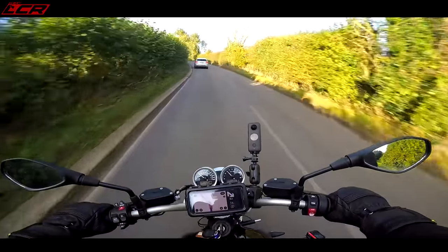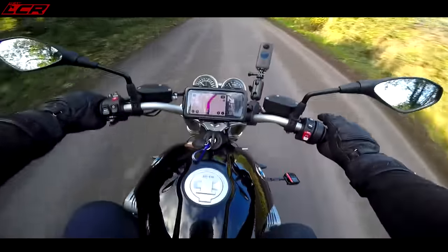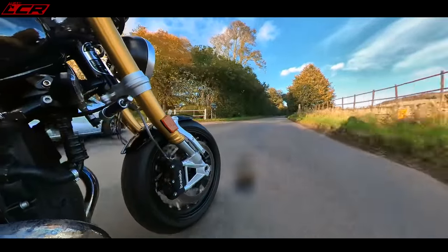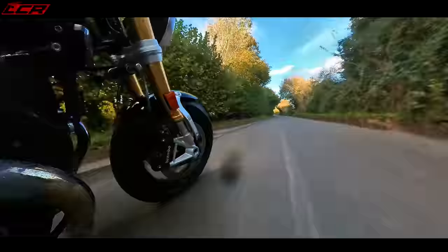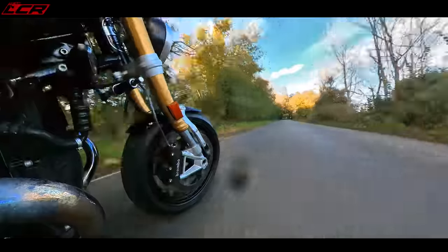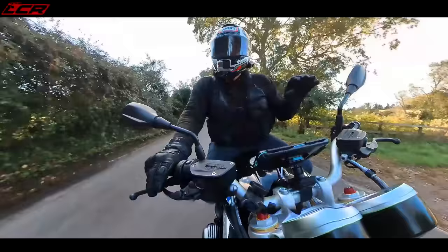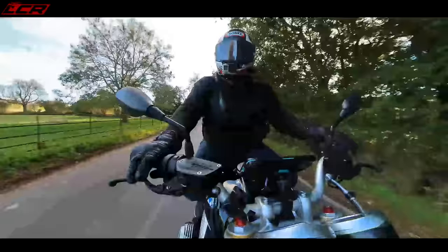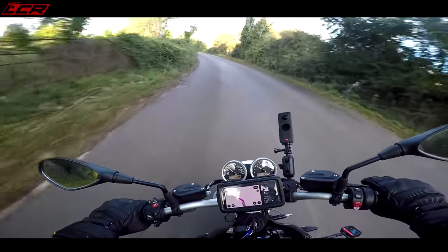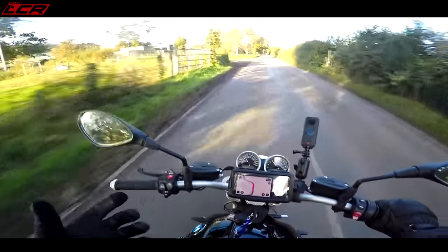There's a little bit more engine braking than I'd perhaps ideally want, which can make it a little bit tiring on longer journeys — but it's not too excessive. The Speed Twin had the perfect amount of engine braking and the perfect throttle response — it was just effortless to ride. I think this takes a little bit more finessing to make it smooth. But open it up and you've got bags of power. This engine puts out 109 horsepower, which is about 10 brake horsepower more than the Speed Twin.